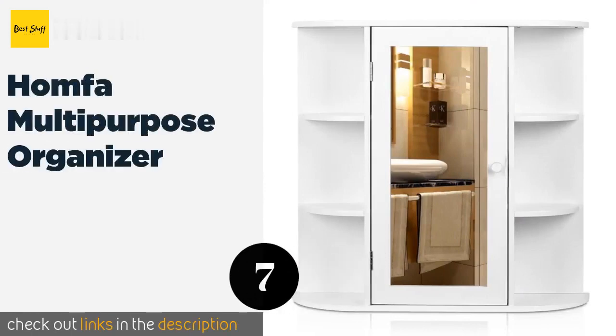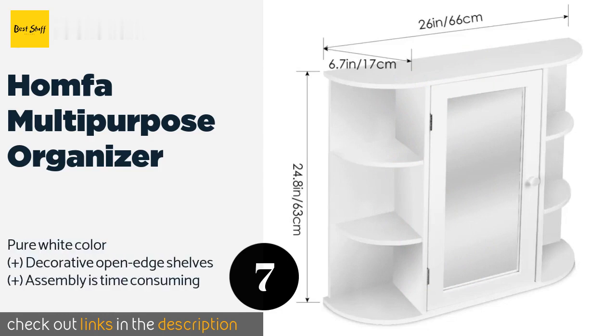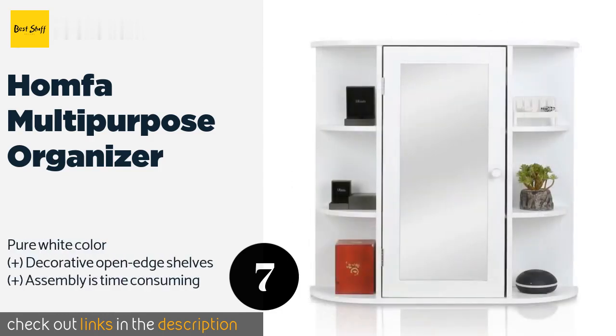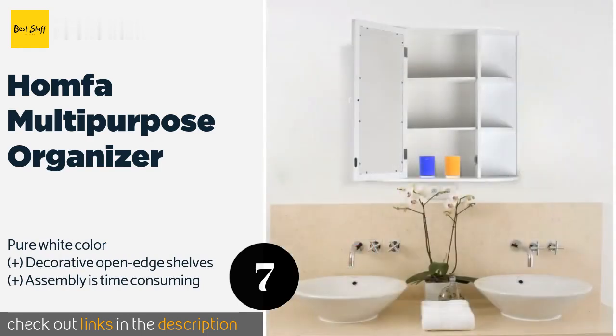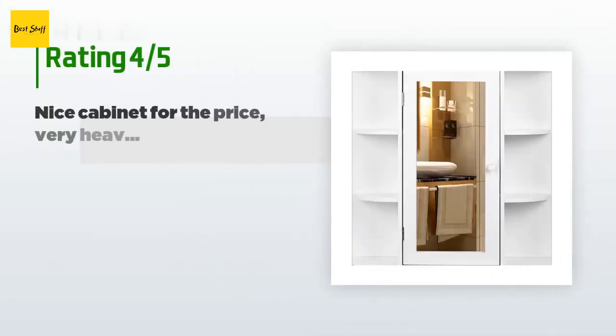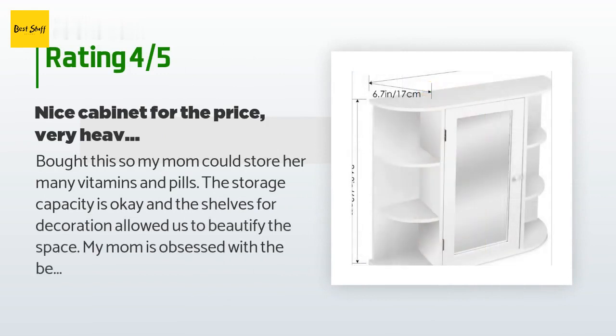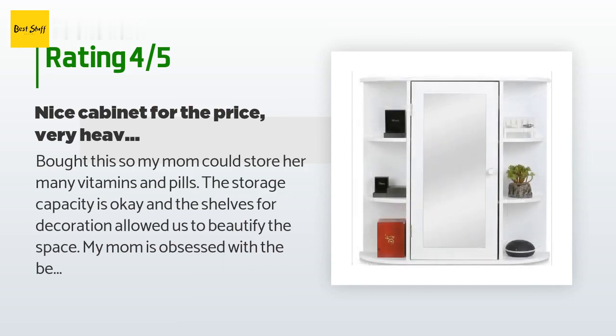The next product is the Homfa Multi-Purpose Organizer, made with moisture-resistant materials. It is perfect for use in bathrooms and has ample storage space both within and on either side of the cabinet. A full-length mirror is incorporated into the central door frame. This product has an average of 4.3 stars from more than 208 customer reviews.